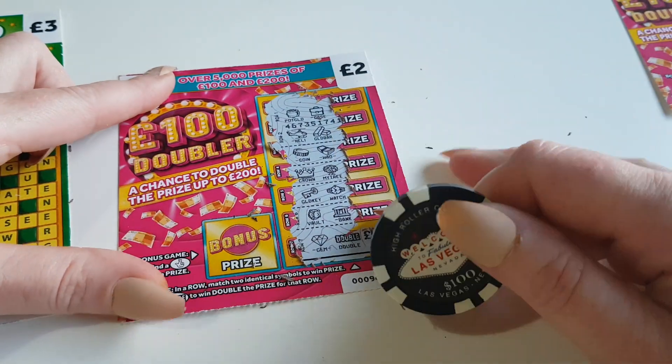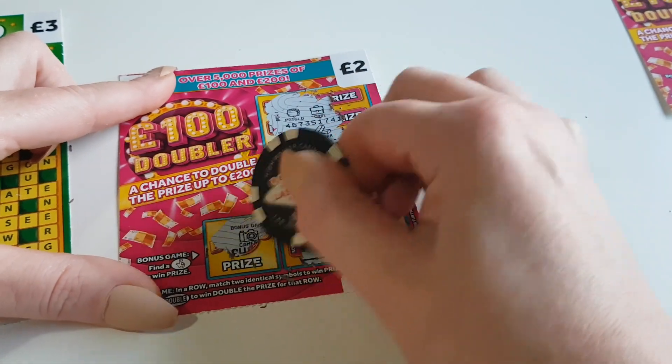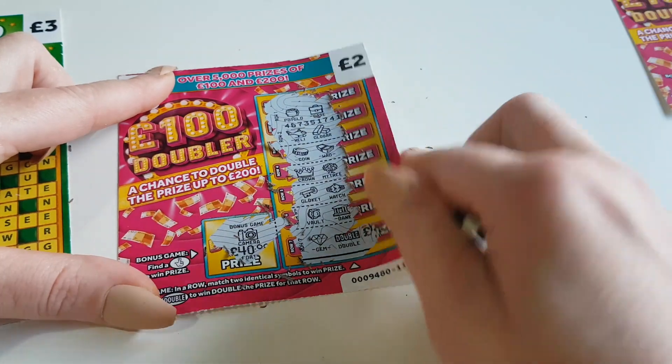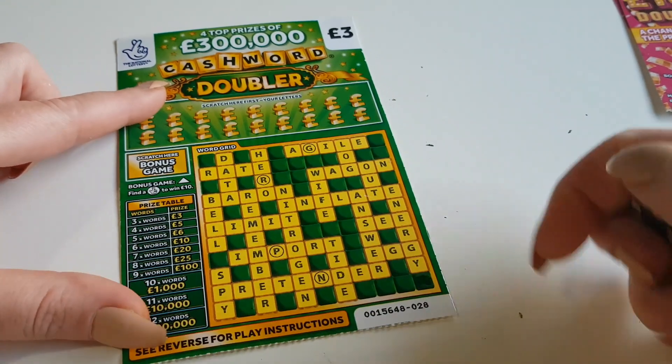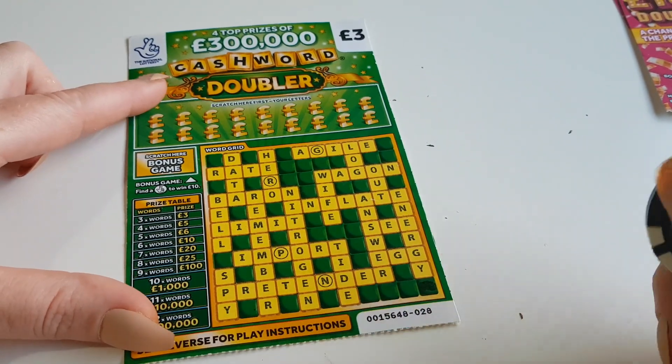Nothing on that bare side either. Let's see if we've got the fingers crossed — no. So there are no wins on the 100 pound doubler. Let's see if we can get a win on the cashword doubler.